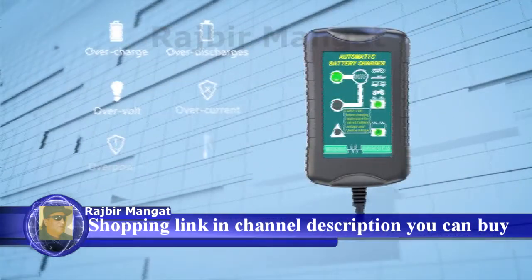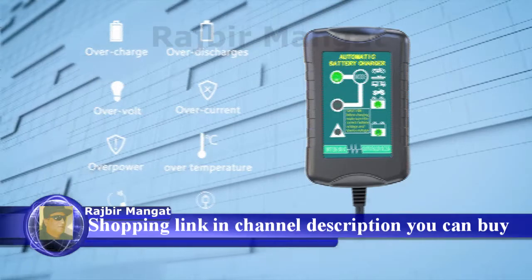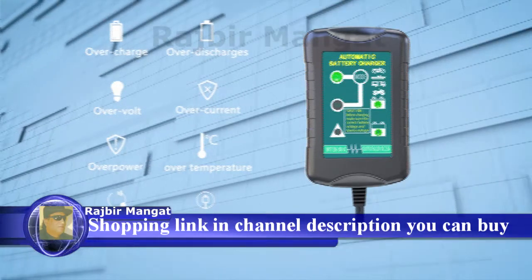It also comes with multi-level safety, protecting against overcharging, over voltage, short circuits, and reverse polarity.